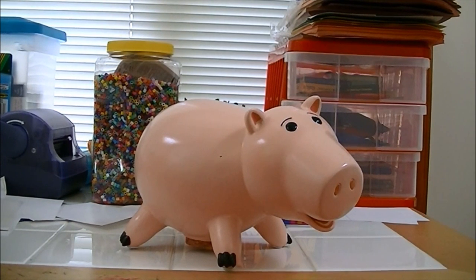Hey guys, welcome back to another James McAwee video. Today we're going to be reviewing another Toy Story collectible — this time a Disney Store exclusive Ham Piggy Bank.